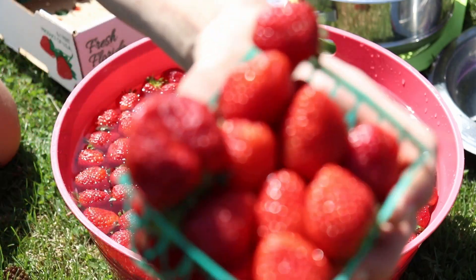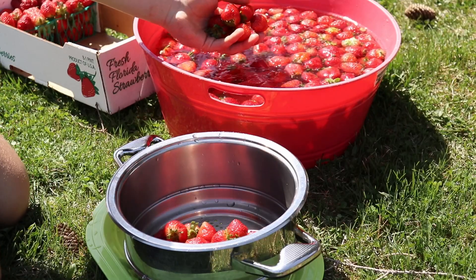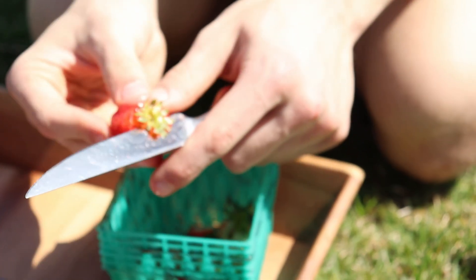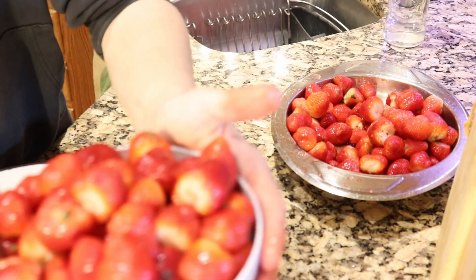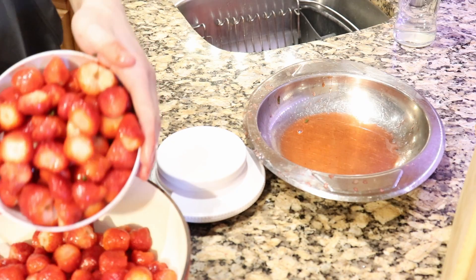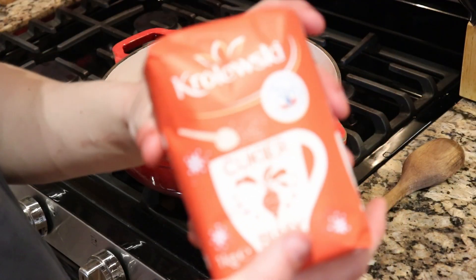Right now I'm gently washing the strawberries, then sifting them from the water and cutting the green leaves off. In a big pot — we're using an iron pot — turn on the gas and right away put in the strawberries and the sugar.